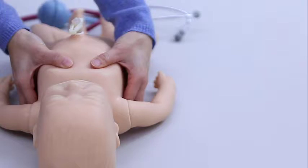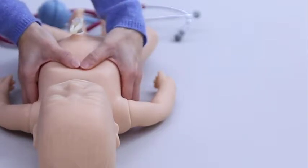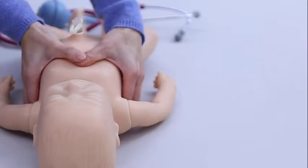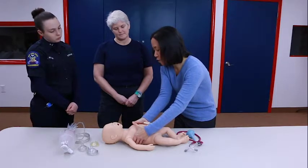You don't want your thumbs on the ribs — you want them on the sternum. They can be side by side or one above the other. I generally like them side by side because otherwise you're putting a lot of pressure on one thumb as you're doing compressions. And then your other fingers go around the back.